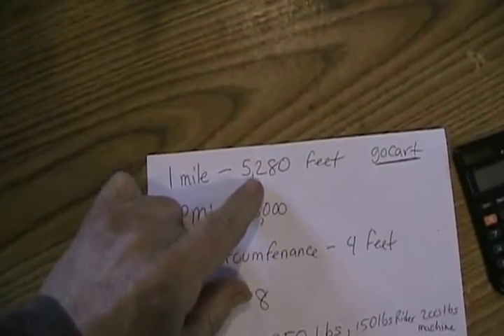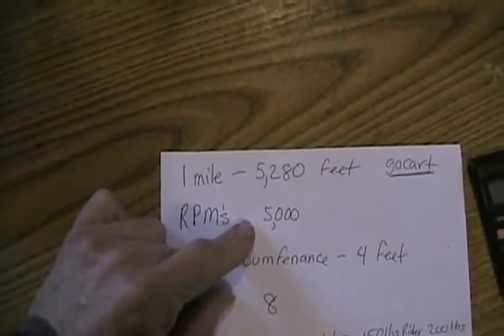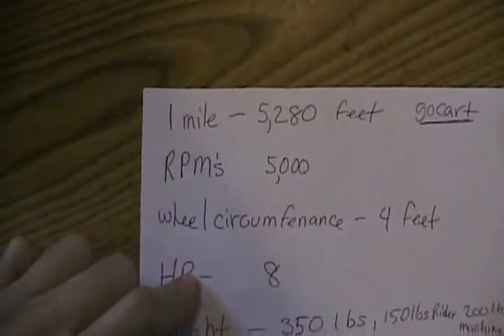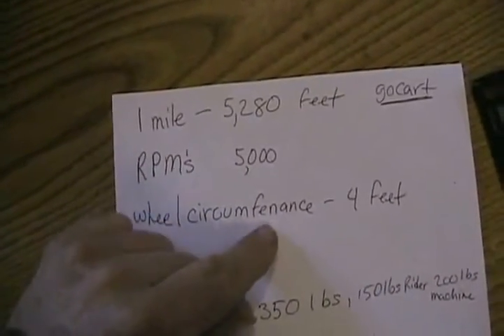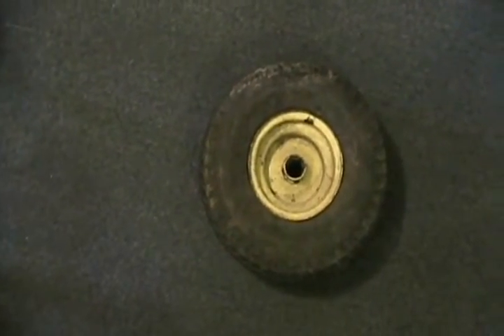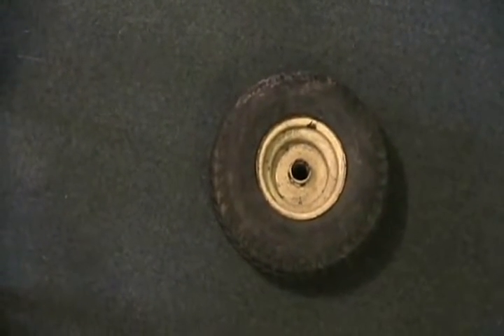Here are some things you'd have to think about to figure out the gear ratios. First, a mile is 5,280 feet. The average RPM of a motor like that, maxing out at redline, is about 5,000 RPM. The wheel I chose for this imaginary go-kart I borrowed from my friend John — it came off my go-kart. I took my measuring tape and measured all the way around that wheel, and it turned out to be about 4 feet around — 48 inches.